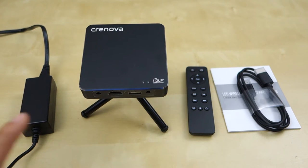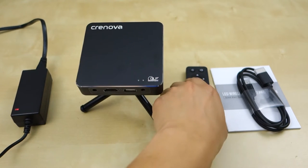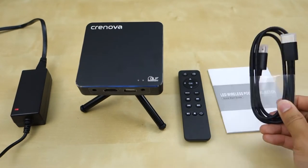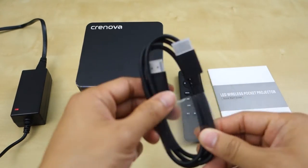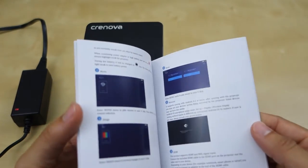So as you can see here, this is pretty much everything that comes in the package. You have the power adapter here, plugged into the back right now. You have the projector, a remote control to control it, an HDMI cable — kind of small like a USB cable — and a user manual with pretty detailed instructions on how to use the product.